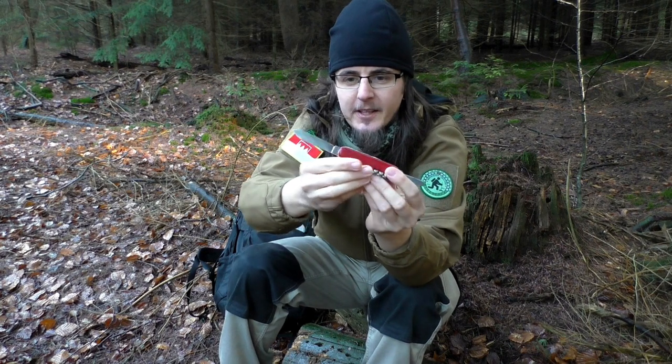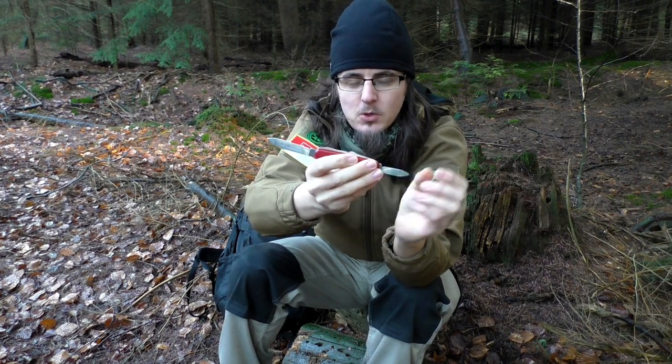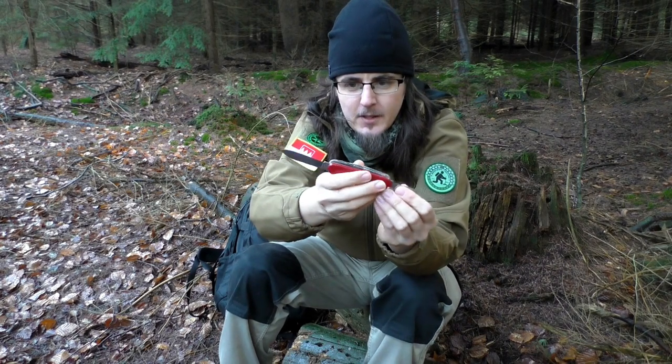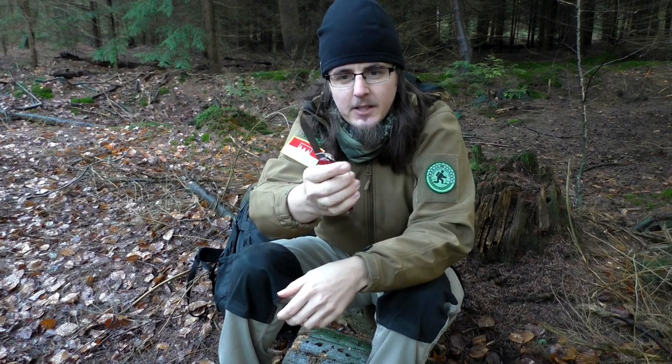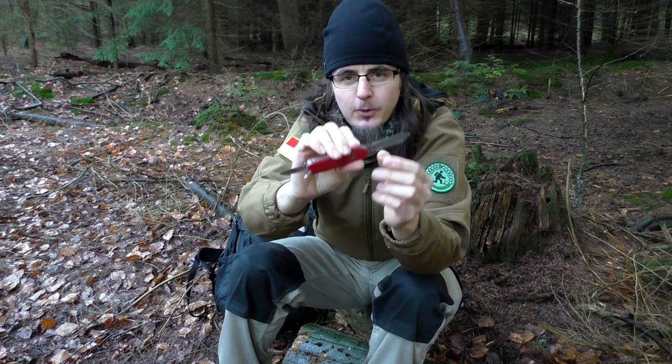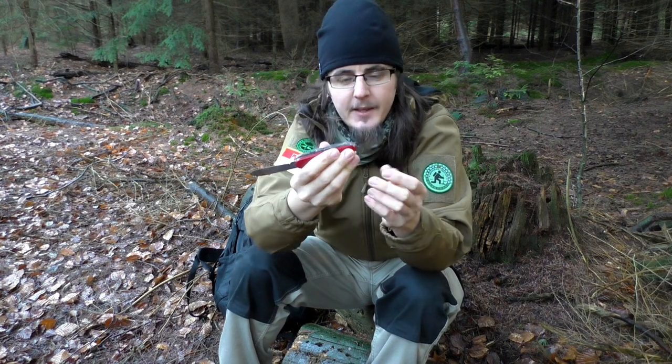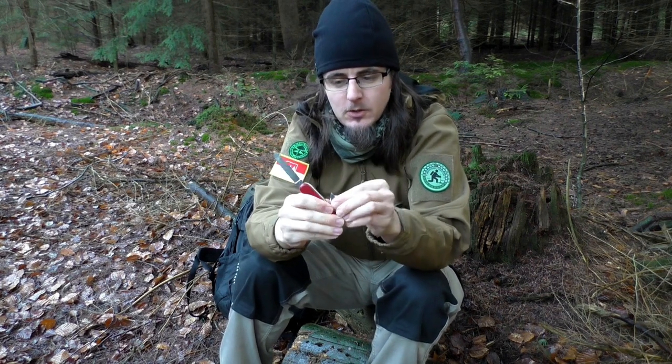Having two blades is great because you already have a replacement blade if something happens to one of them – you get two knives for the price of one. The longer blade is great for more heavy-duty work, whereas the small one is perfect for whittling and the minor tasks you need to do.